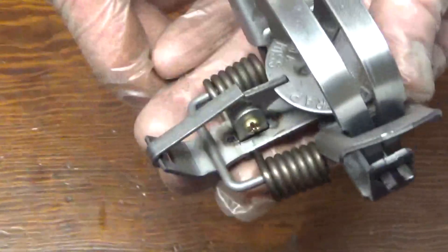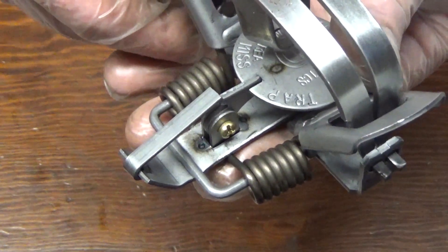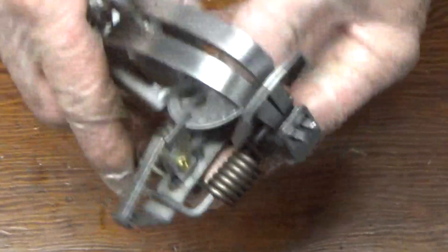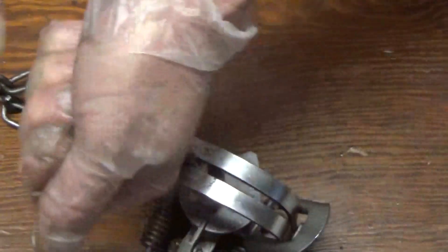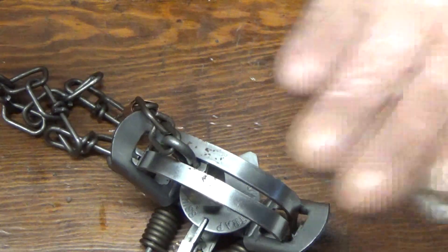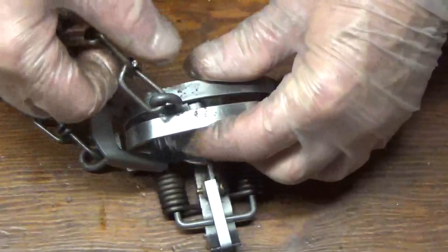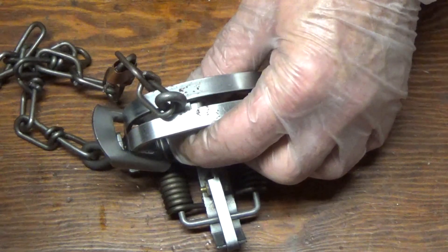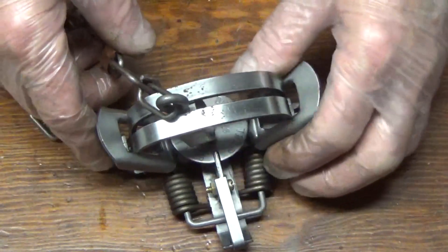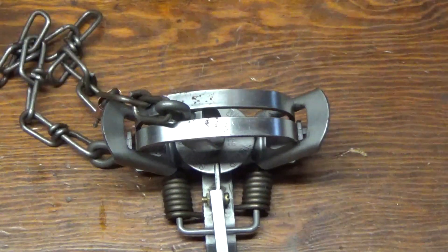A helpful hint after you boil your traps: put the garden hose in the water and actually flood the scum off the surface. Because if you just dump the water out, all that scum and dirt and oil will go back in and recoat your traps, and then you're starting from zero. So go ahead and flood it, let it run over the side until the water's clear, then dump them out, throw them in the yard, let them rust up, and you're ready for dyeing. I hope this helps — take care, happy trapping, play nice.